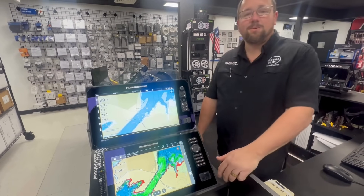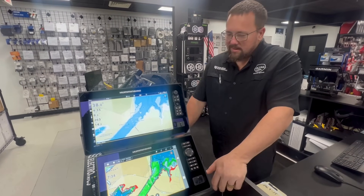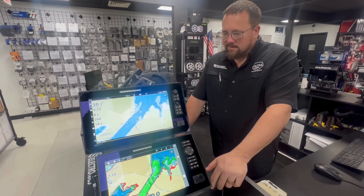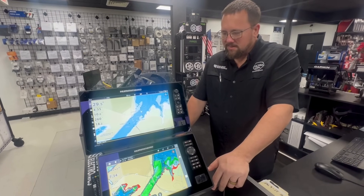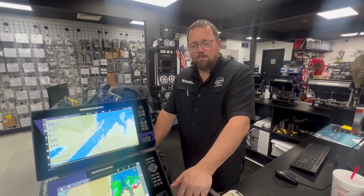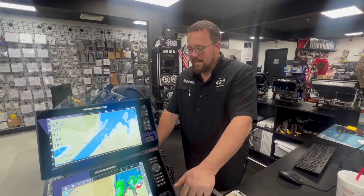There are a lot of rumor mills going around the internet right now about the Explorer, the Helix, Solix, Apex — all that. We are learning as we go. We look forward to bringing you more content on this great unit and what's more to come. Hopefully MegaLive 2 will be here soon and we can put it on a boat and give it a shot.